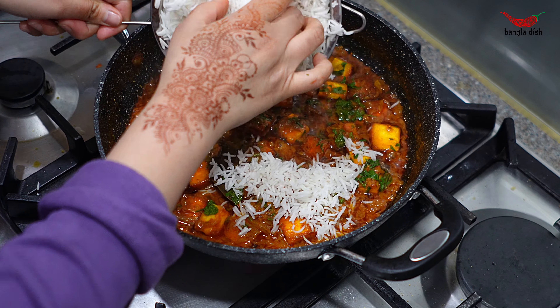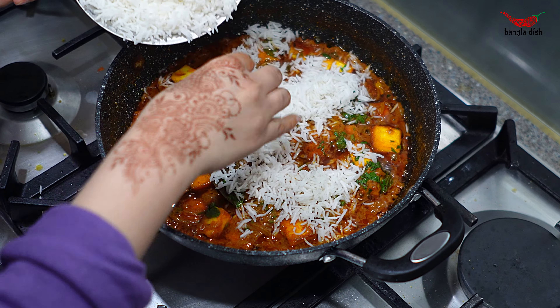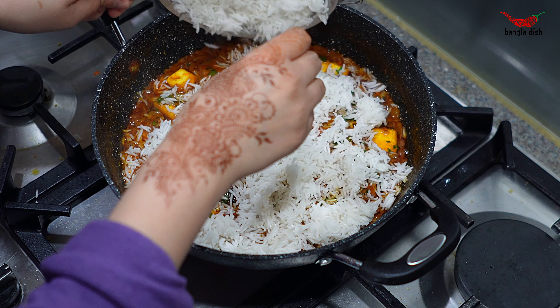Now on top of the paneer, add your rice from earlier. Make sure to evenly distribute it across the whole of the pan.